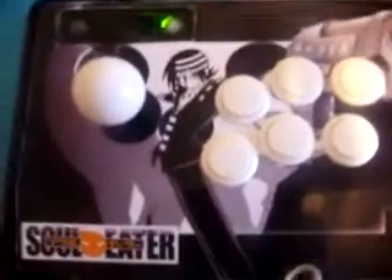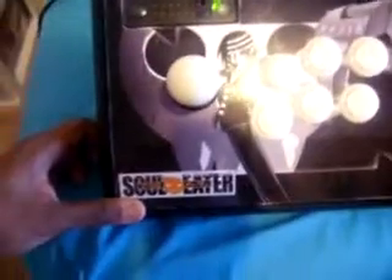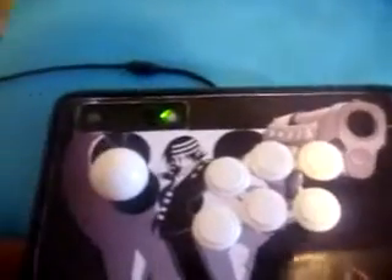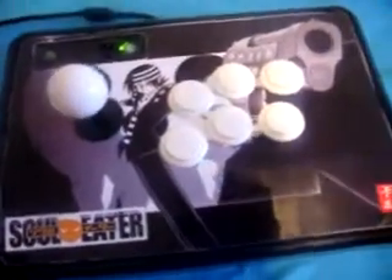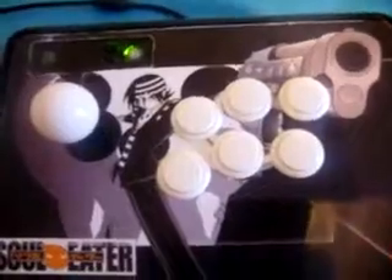The decal — I got a Death the Kid decal — it actually came out a lot better than I thought it would. Way better. That's really it. I just wanted to show you guys my new arcade stick that I modded. Tell me what you think, leave some feedback, rate, comment, and subscribe, and I will see you guys later.